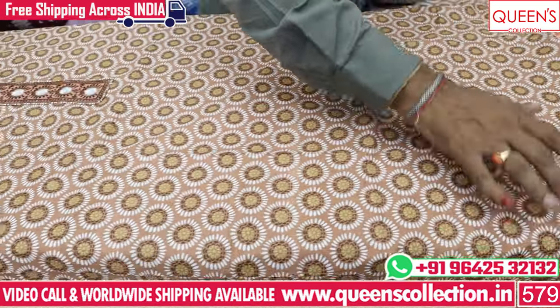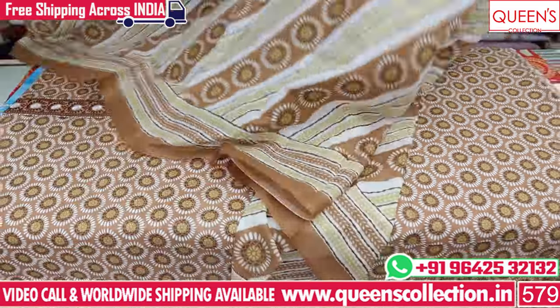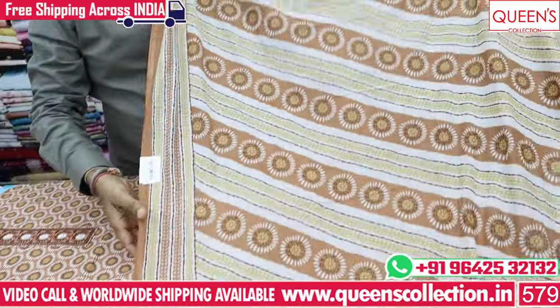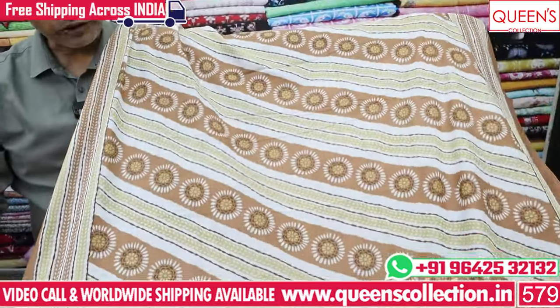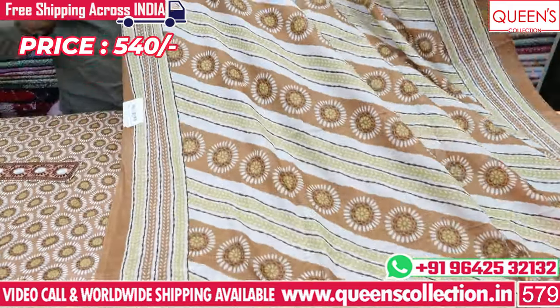There are side cuts, slits, daman, and neck panel. There are many kinds of different patterns and many boundaries. It is also very rich and very nice. There are only 540 cotton varieties — I think it has matching colors.